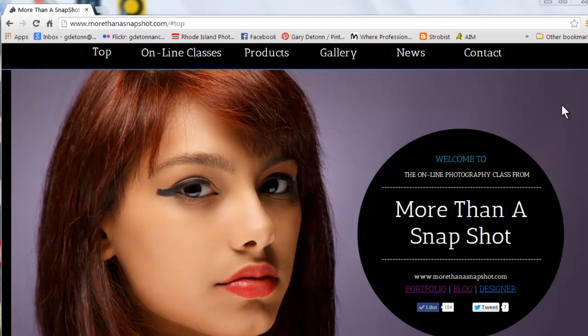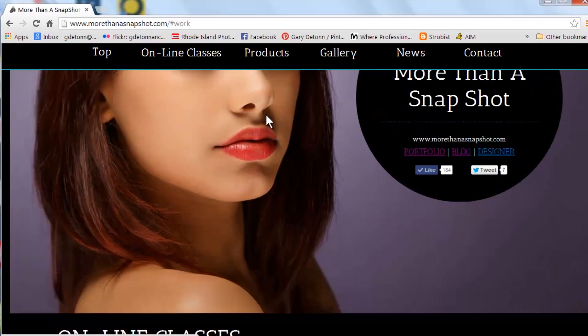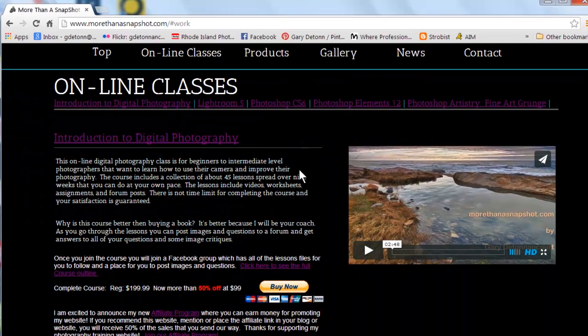Also you might want to check out the show notes to see my other websites like MoreThanASnapshot.com where you can take my online photography class. Also like us on Facebook so you'll know what's new with MoreThanASnapshot.com.